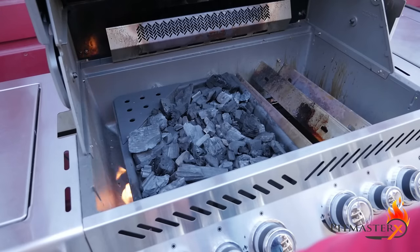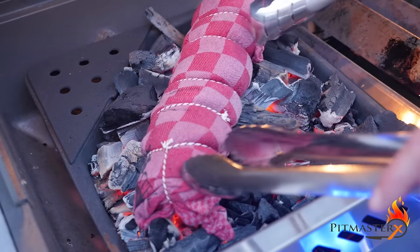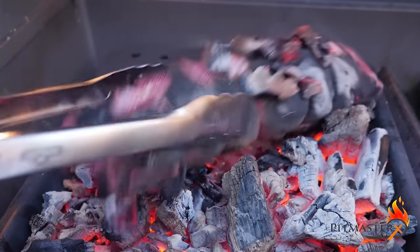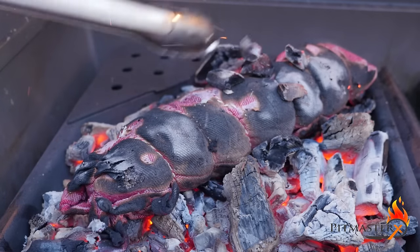Set up your barbecue for direct grilling and create a bed of charcoal that's equally heated. Place the Lomo El Trapo right on the charcoal. Don't worry if the cloth burns — this is okay, we're not going to eat the cloth.